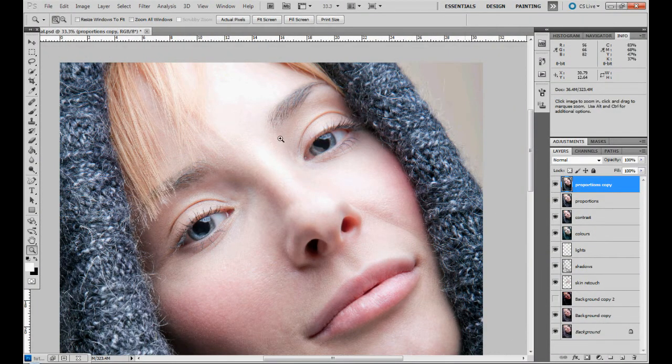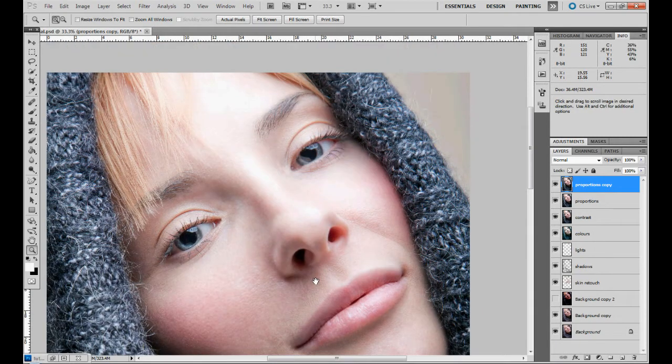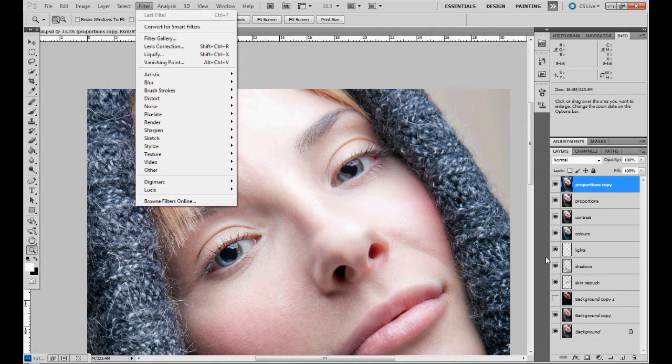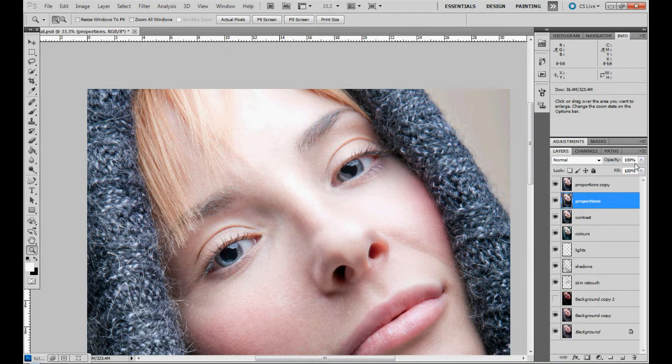Now we will sharpen our picture — this is the last step after all the retouching we did. We take a last step and try to sharpen what we have. We just copied the last layer that was on top; it was at 100% opacity, so it's our picture. We have a proportional copy of the last layer and we rename it.